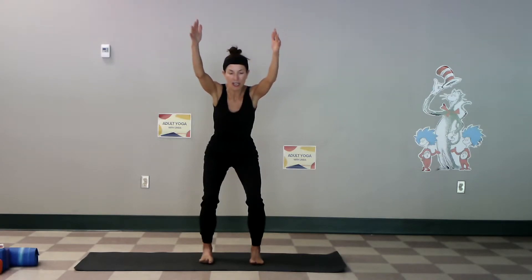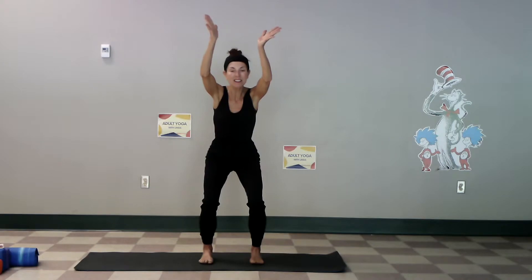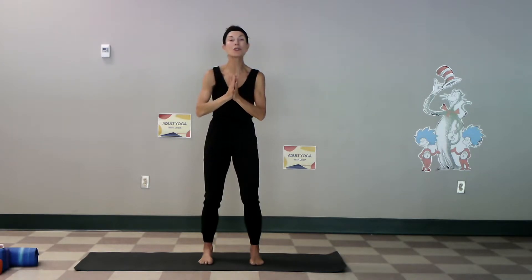Inhale up, squat low as you reach high, breathing in and out. Feet are neutral, toes are lifted, arches are lifted. Notice which side of the body is working harder and attempt to create some balance. Take another breath, weight is in the heels, stand and come up.